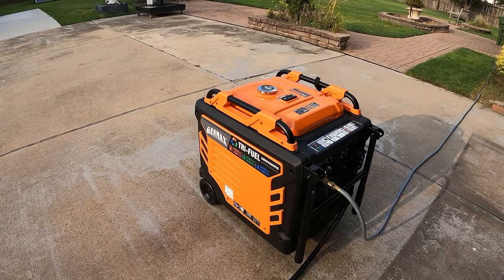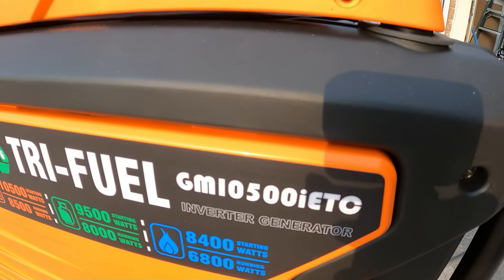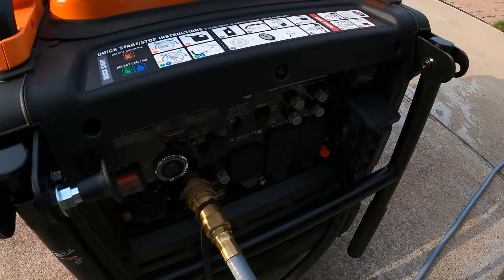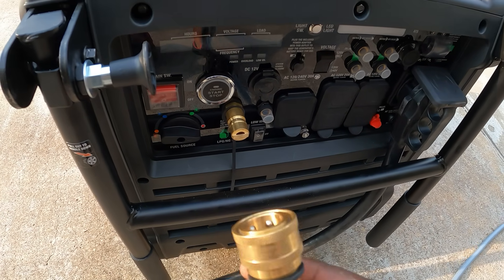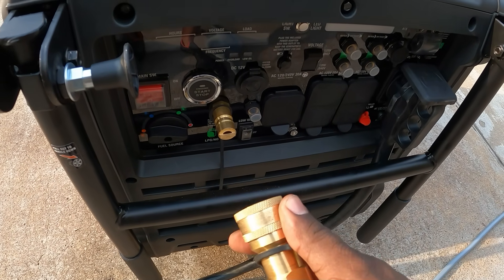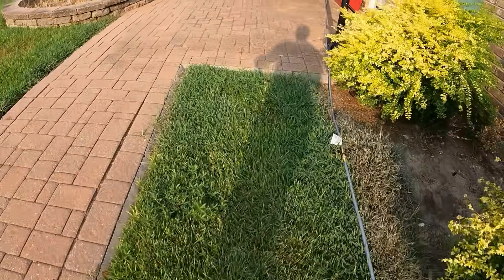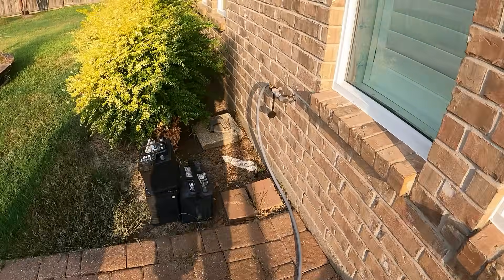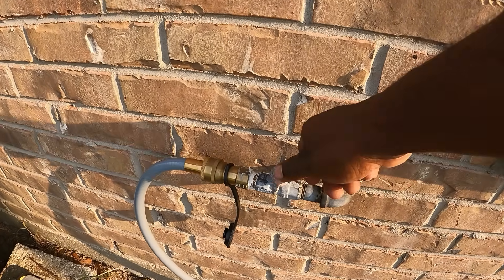Hey guys, welcome back to the channel. Today we have the GenMax tri-fuel GM 10-5 IETC. I'm going to be running this thing on natural gas — as you can see, it's already connected to my natural gas line with this quick connect. No more fumbling around with tools; you just get the quick connect from your home and plug it right into the generator. I have almost 50 feet of line to my natural gas connection.